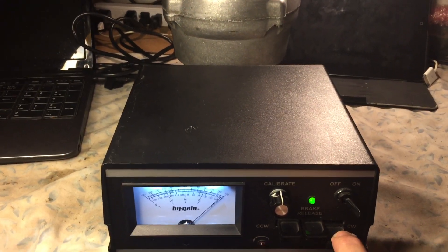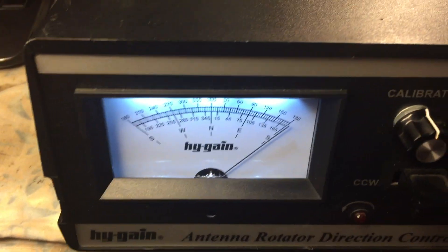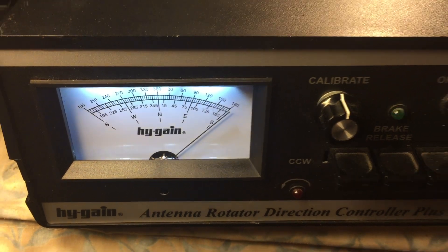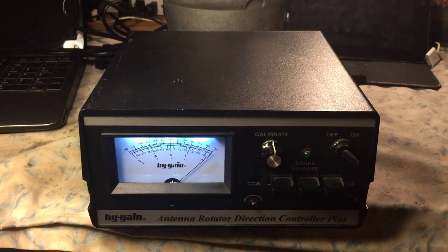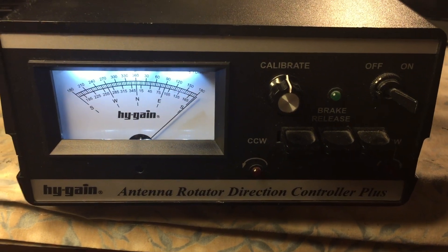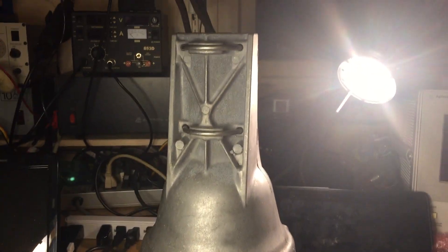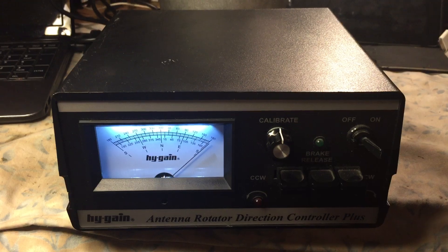It's pretty quick. And that's it — we're going to bring it back. This is N2LEN with the Ham 4 Rotator Direction Controller Plus control box and the Ham 4 Rotator. This is N2LEN — best 73, thank you.